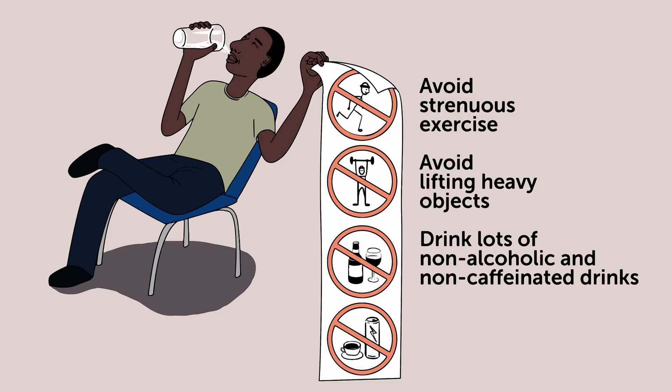We hope that this video has helped you understand leukophoresis. If you have any questions or concerns, please speak to staff at this clinic. Thank you very much for your time.